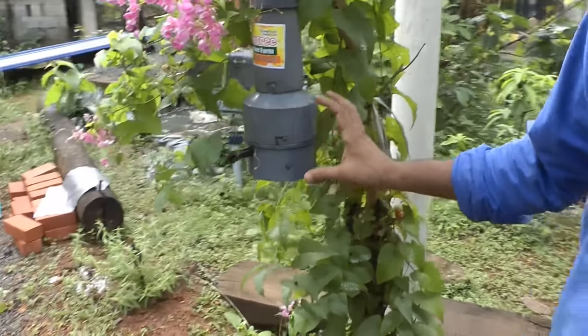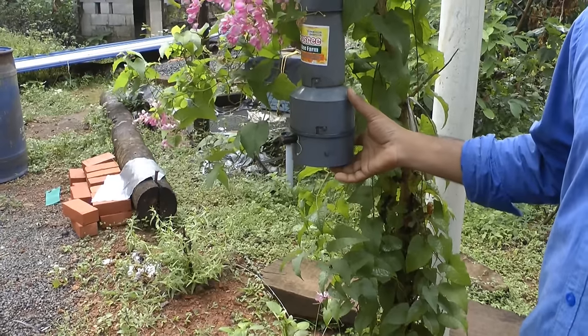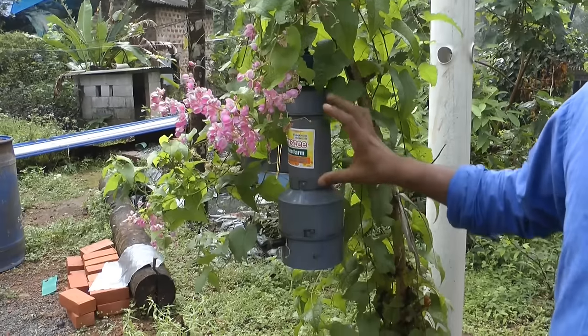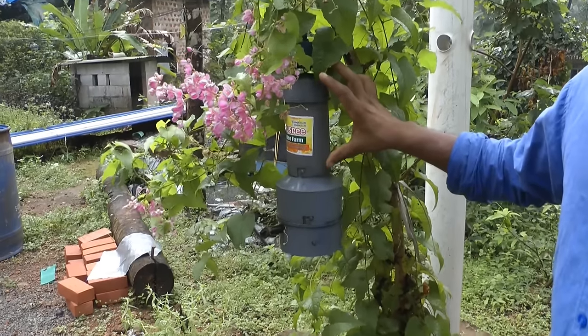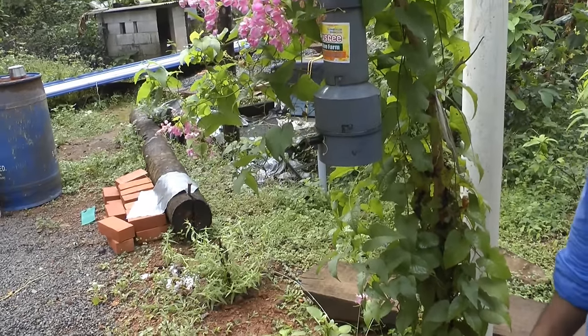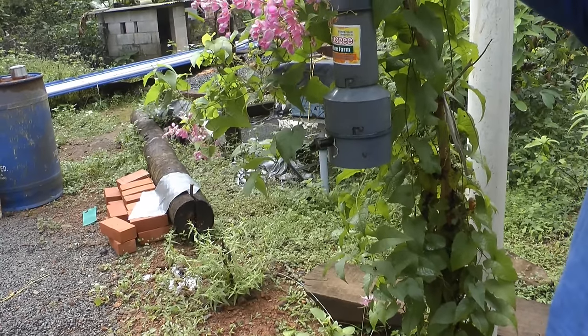It's a two-layer box, like we used to do in Italian bees and all. Here will be the brood chamber, and the upper chamber — they will store the honey only. So you can just easily take the honey without disturbing the bees. We have the empty boxes there.